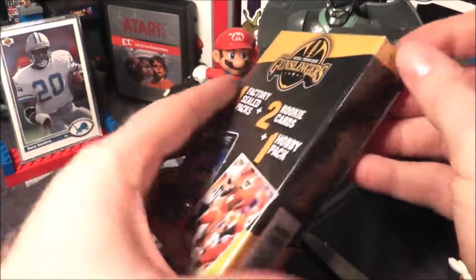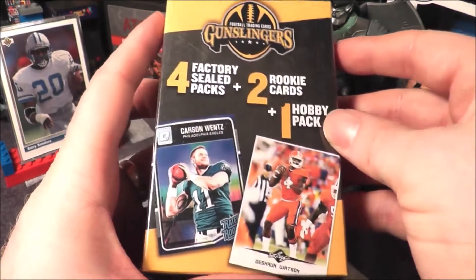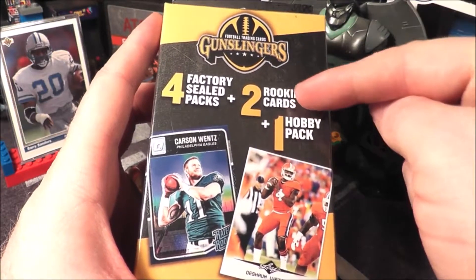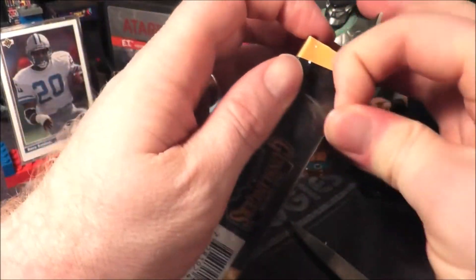Hey everybody, here's another video I made a while ago that I used to have on my retro video game and toy YouTube channel, that I'm moving to this channel which will be focused more on the football card side of things. This is a Gunslingers box. If you follow this channel you've already seen my son open up one. These are pretty cool — they cost about $10 when they came out and they had a good mix of packs inside.